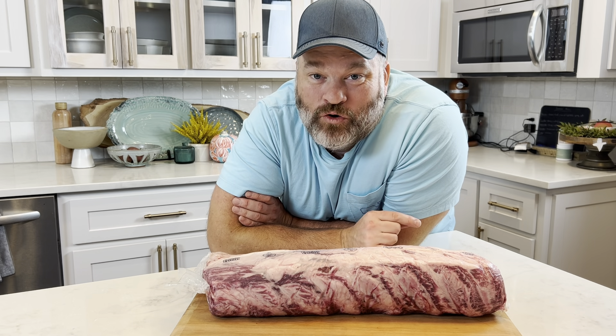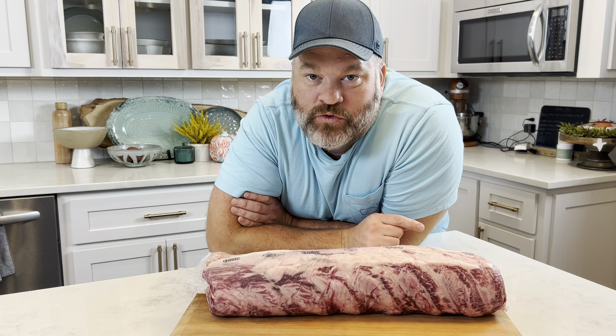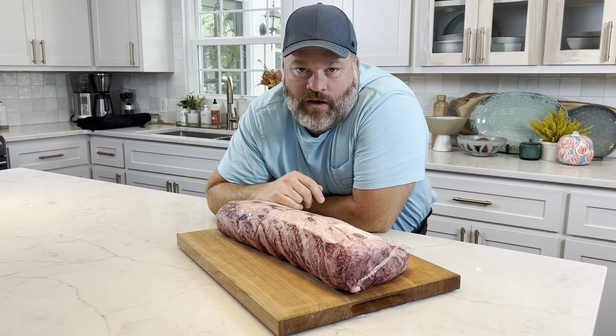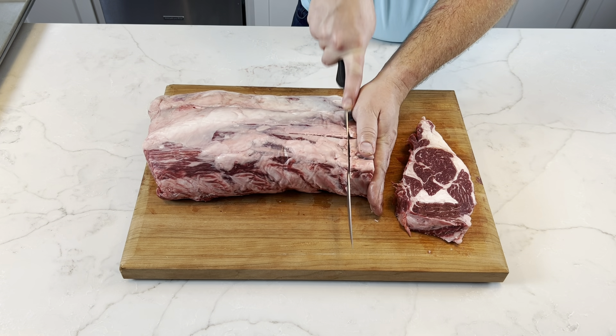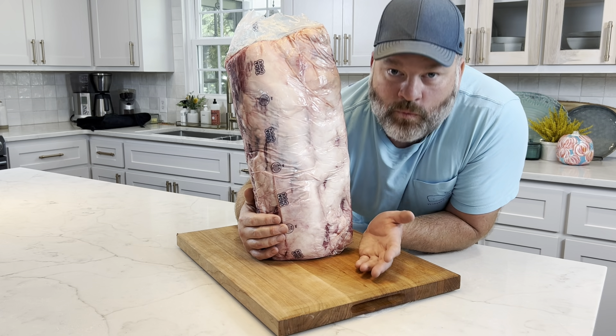What if I told you I could save you $80 to $100 every time you went to the grocery store? In this video, I'm going to show you how to save a ton of money on cutting your own ribeye steaks. Who doesn't like a ribeye? If you don't like ribeye, we can't be friends.